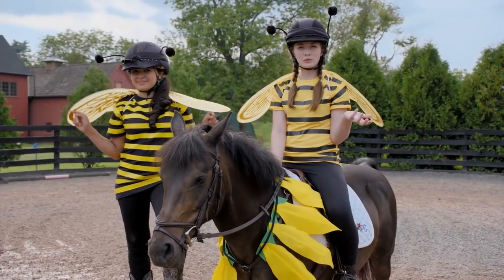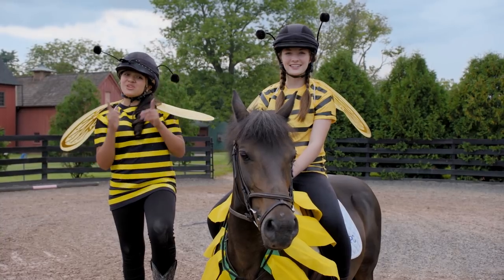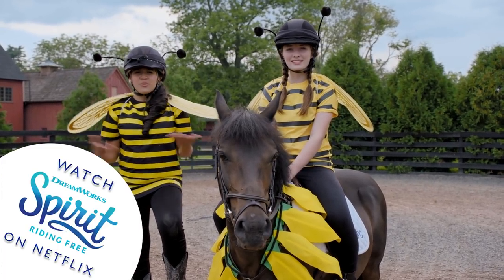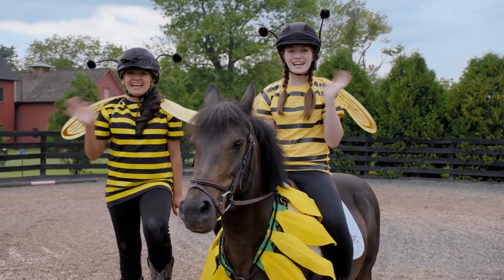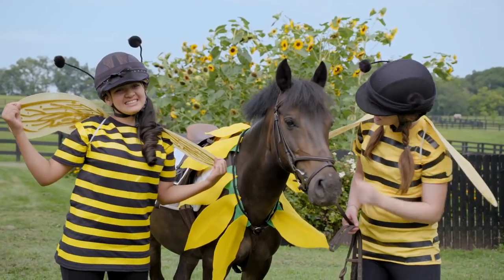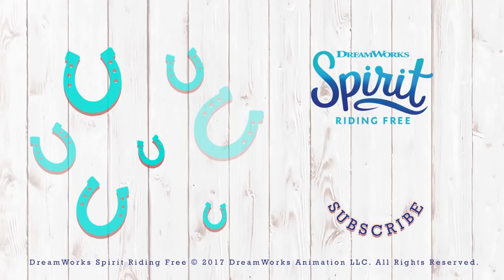Have you ever dressed up your horse? Tell us in the comments. Don't forget to subscribe to our channel for more DIYs for you and your horse. And if you haven't watched Spirit Riding Free on Netflix, what are you waiting for? Bye guys! Happy Halloween!